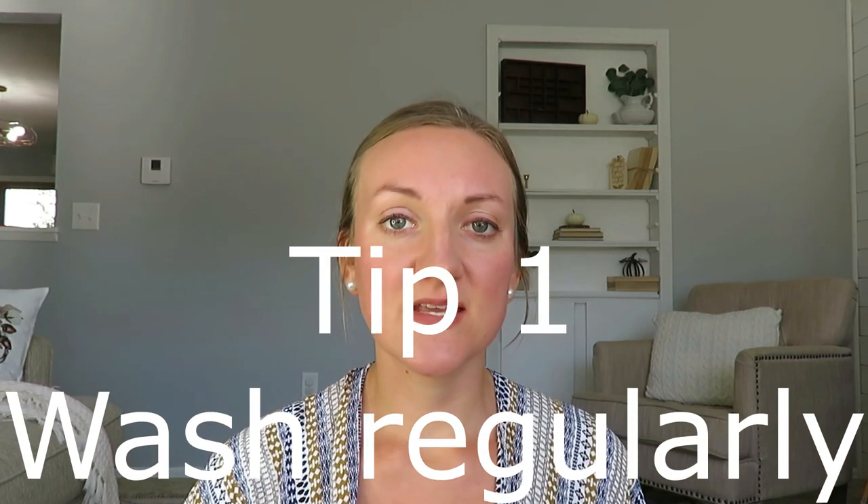My first tip to maintaining healthy hygiene of your diapers is to wash regularly. I wash every other day. If you're able to, I highly recommend washing every other day; if you can't, every two days. That smell that builds in the diaper pail just really makes everything stink, and I think that's one of the best ways to maintain a healthy smelling diaper. I wash every other day, however many I have in there — whether it be eight or twelve.